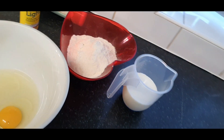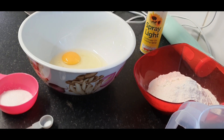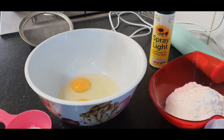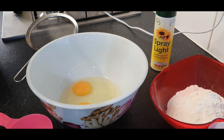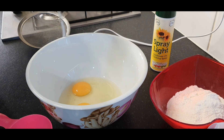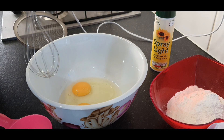Let's get started! First of all, you can also use your hand whisk — I'll use mine here. All that I'm going to do is whisk the ingredients together.